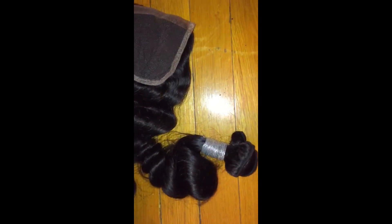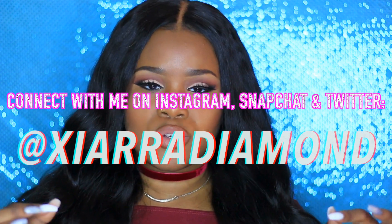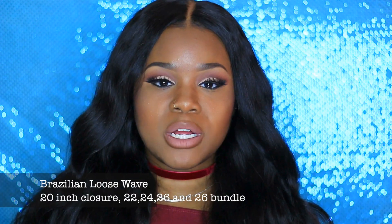This is going to be their Brazilian loose wave that I'm showing you guys. The hair normally comes in a baggie like this. My hair specs are a 20-inch closure, 22-inch bundle, 24-inch bundle, and two 26-inch bundles — so that's four bundles and a closure. Normally when I have a closure I go for four bundles just for the thickness.